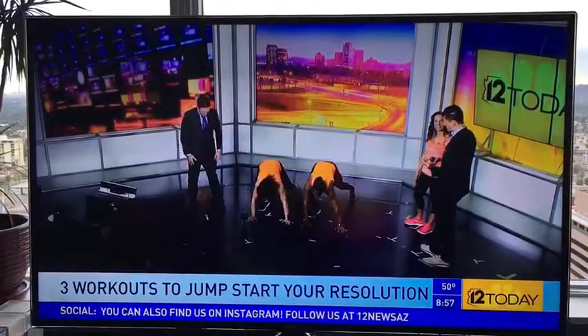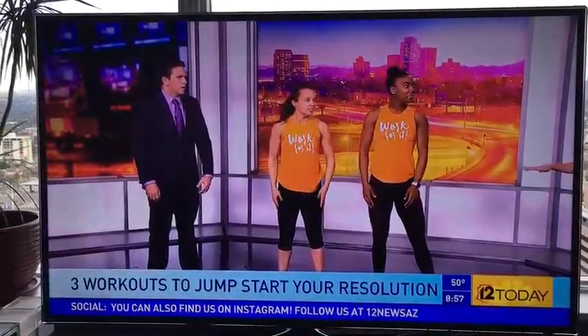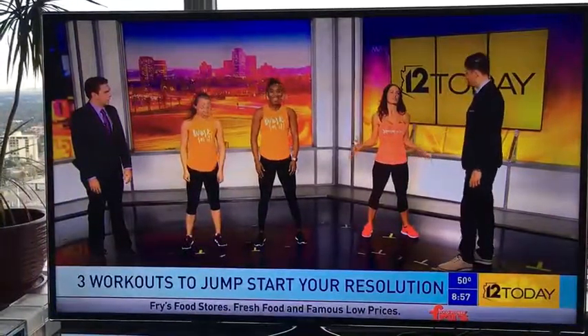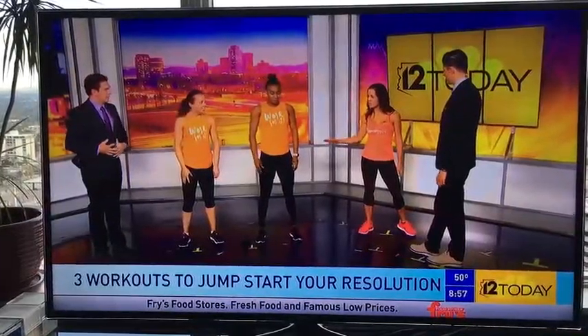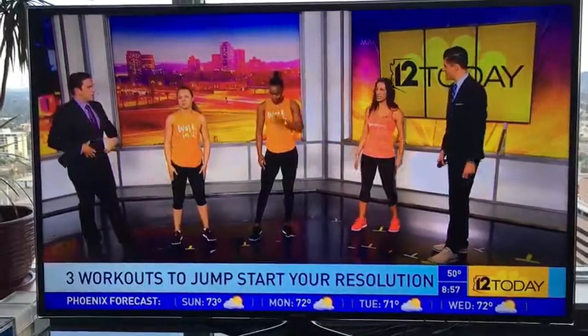Burpees get your heart rate going and work your core. The moment you say burpee, people are like 'ugh,' but it is such an effective workout. You don't need any equipment — you can do it anywhere, great if you're traveling.